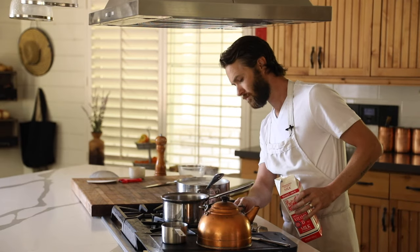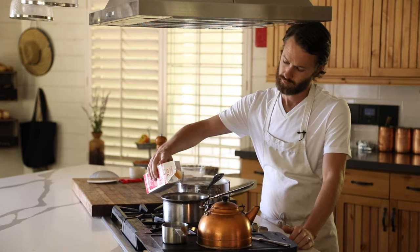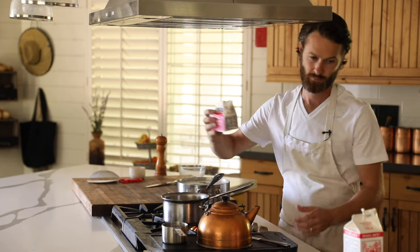About three to four minutes before the potatoes are ready, heat up the milk and cream in another pot until it starts to simmer, then turn it off. It's really important to do this — otherwise, if you add cold cream and milk, it might make the potatoes a little gummy.